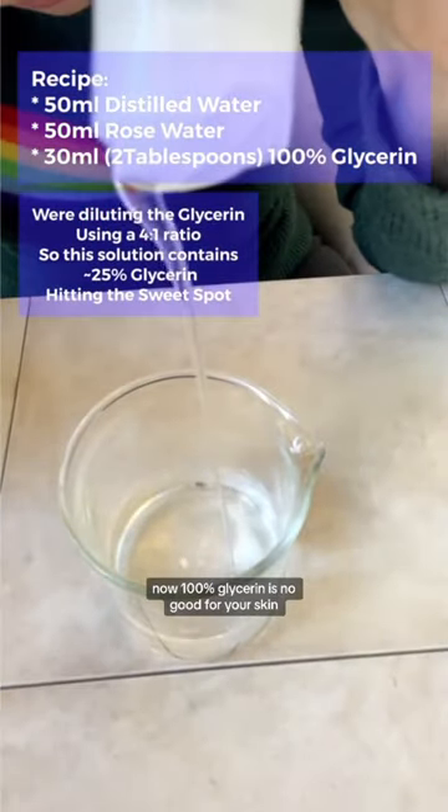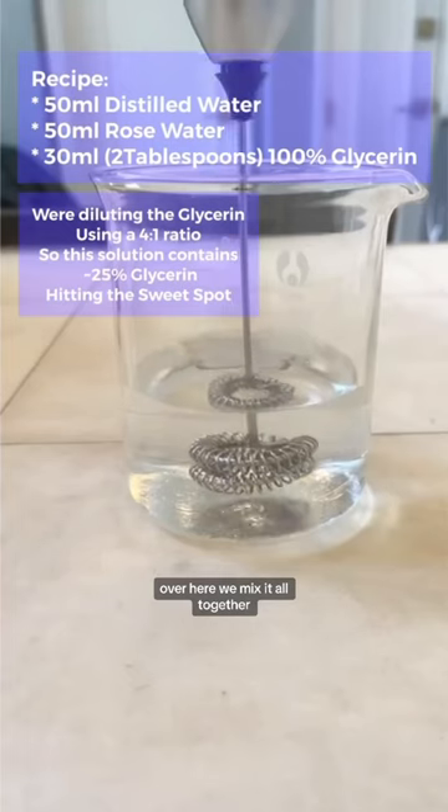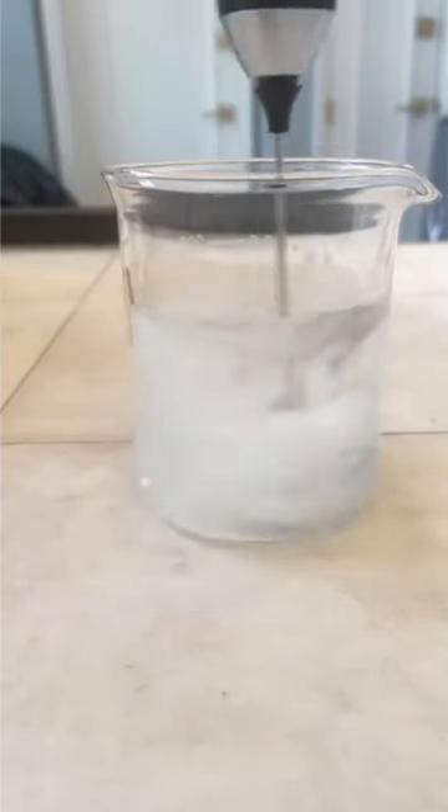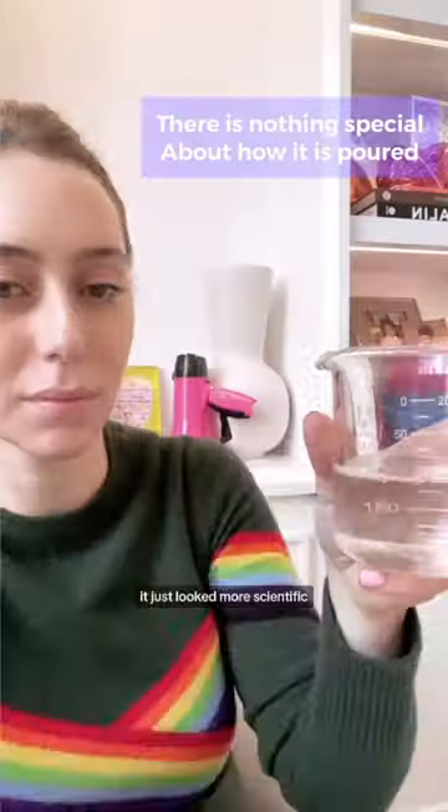Now 100% glycerin is no good for your skin, so this is why you've got to use a lesser amount. We mix it all together — I brought my trusty frother. It makes me look like a chemist. I could have just used a spoon, it just looked more scientific.